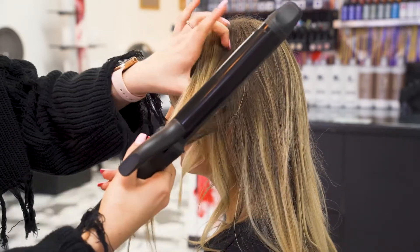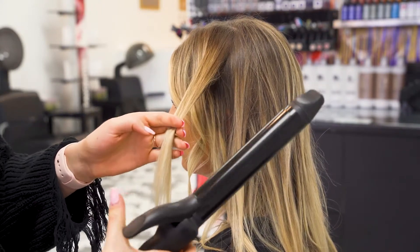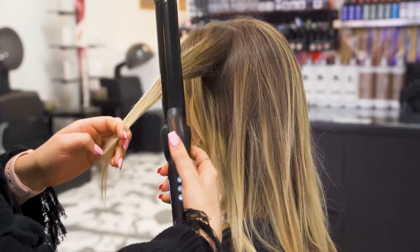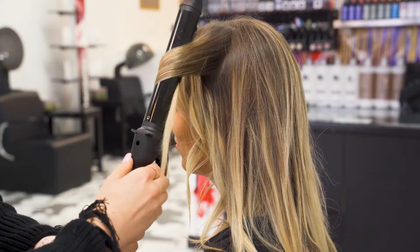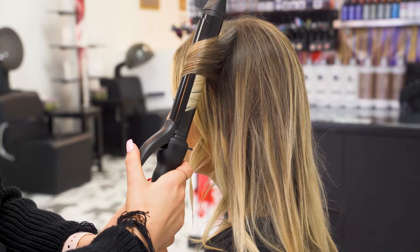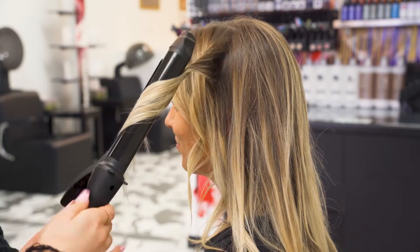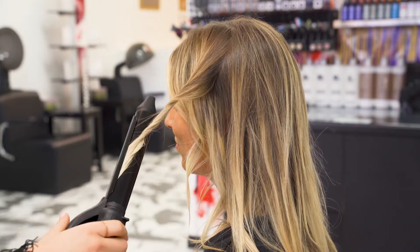My next section, I'm going to go the opposite way to create that beach look. So I will wind up to the left towards her face and leave those ends out. Once it's warm, we'll unwind and drag the ends through.